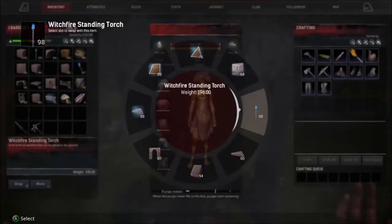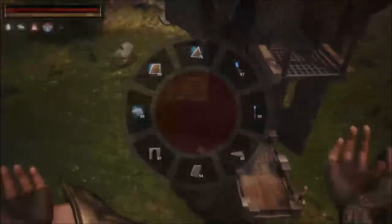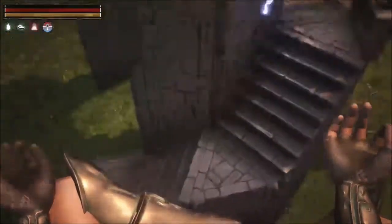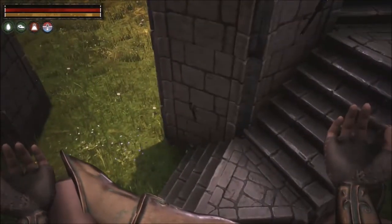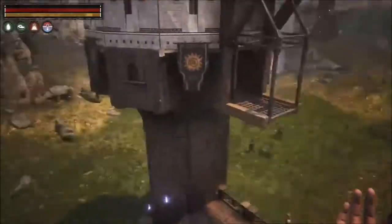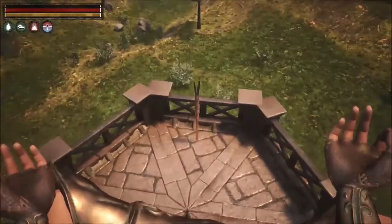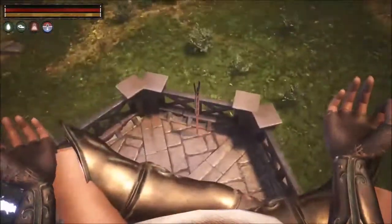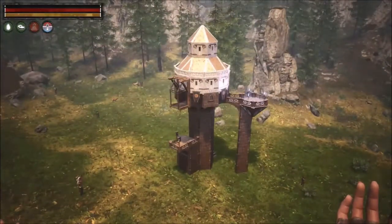Last but not least, we're going to be placing some witch fire torches. I like to use the wall torches down this way and wrap them around the base of the tower. And then here, I like to use these standing wall torches. And with those placed, that concludes the build.